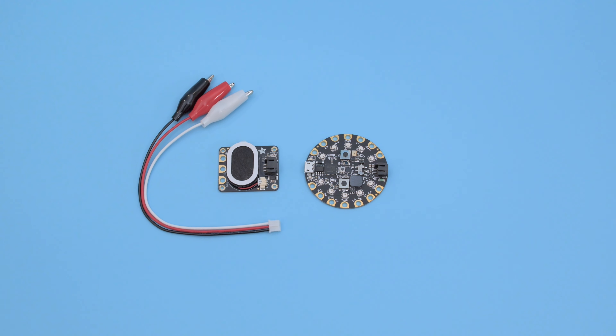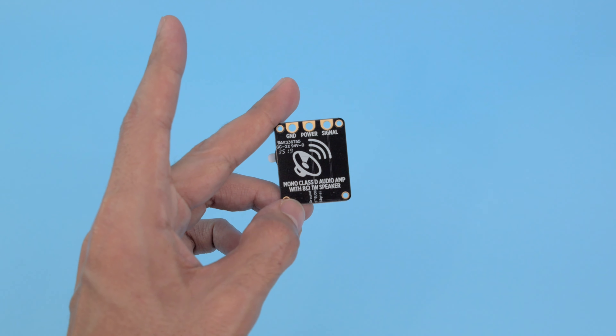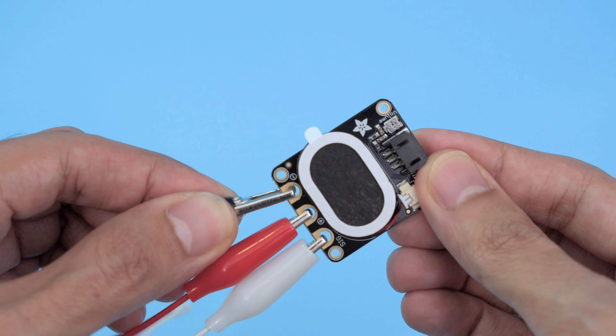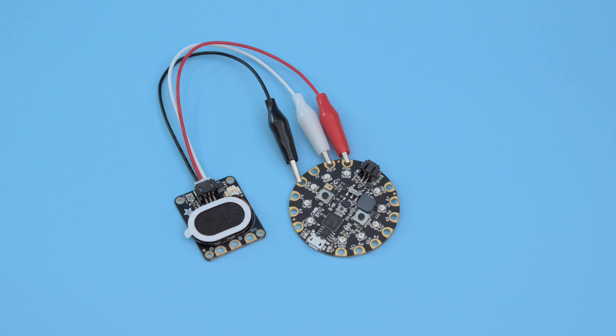You can get the parts to build this project — links are in the description. The Adafruit Stemma speaker is a plug-and-play amplifier with a built-in speaker. You can use JST cables to easily connect it to other boards, and it's got large pads for alligator clips, so it's great for throwing together a quick project. With the Stemma speaker you can easily add audio to your projects.